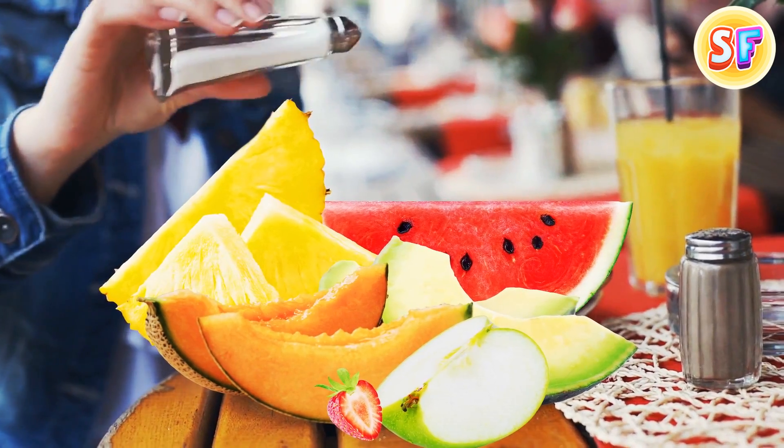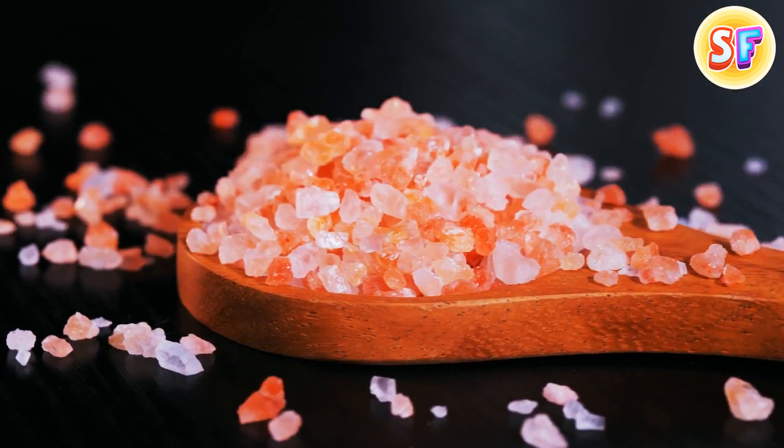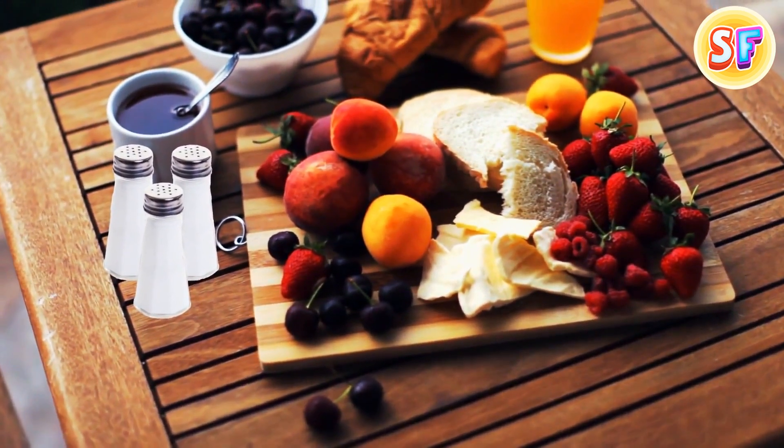Just take a ripe fruit and slice it the regular way and sprinkle the pieces with salt. Large, flaked sea salt might taste more intense, plus it looks more beautiful. After 10 minutes, your gourmet dessert will be ready.